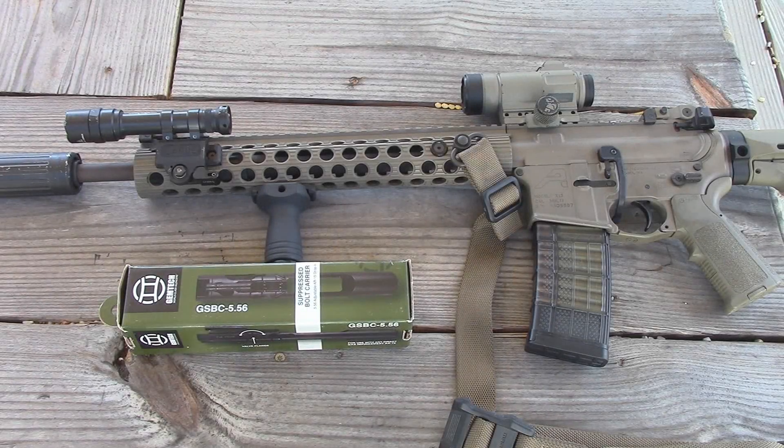Back in 2012, when I first started acquiring parts to build this rifle, I considered going with a direct gas impingement or a piston system. I knew eventually one day I wanted to suppress my rifle, so I seriously considered the piston system because it has some advantages when you go suppressed. The direct gas impingement has a few disadvantages when you suppress it.